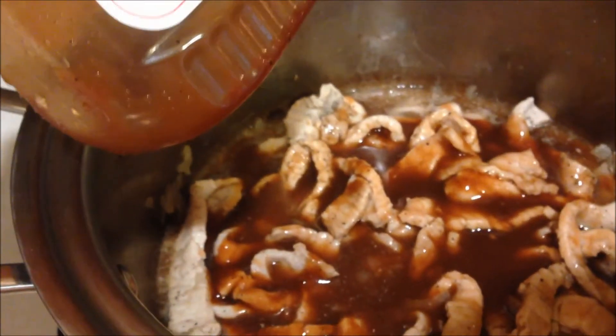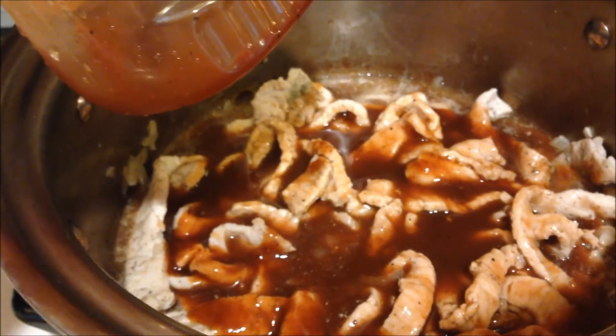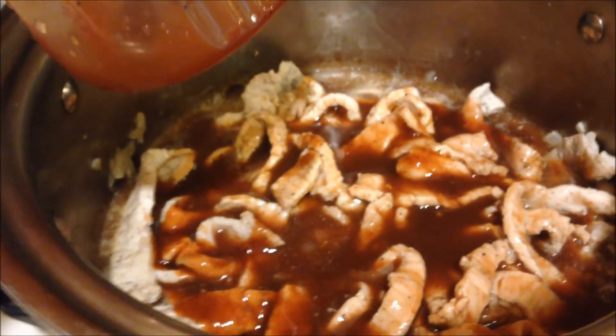I've only put enough water in to cover the meat. This will cook and we will have dinner tonight. This is In the Kitchen with Dana.